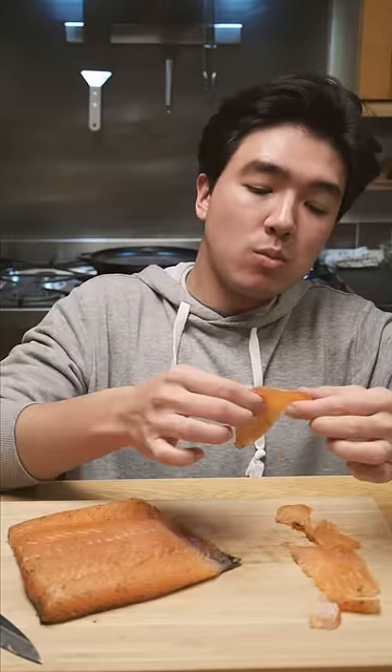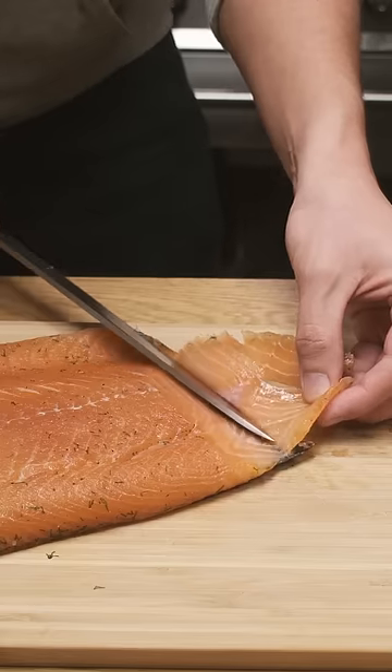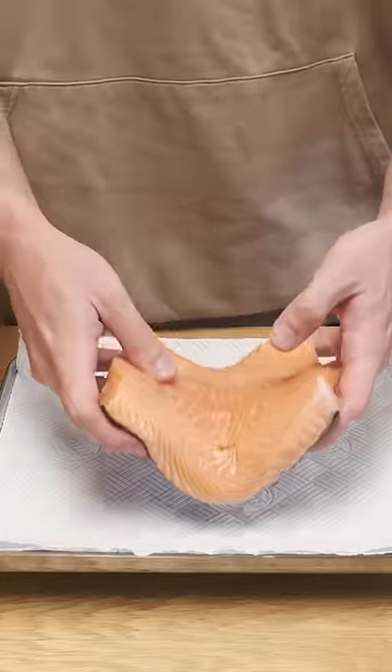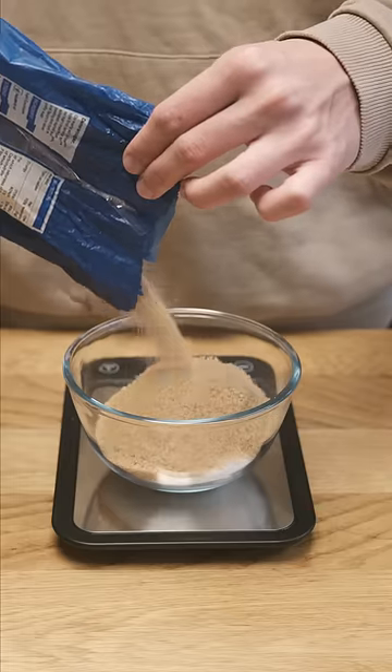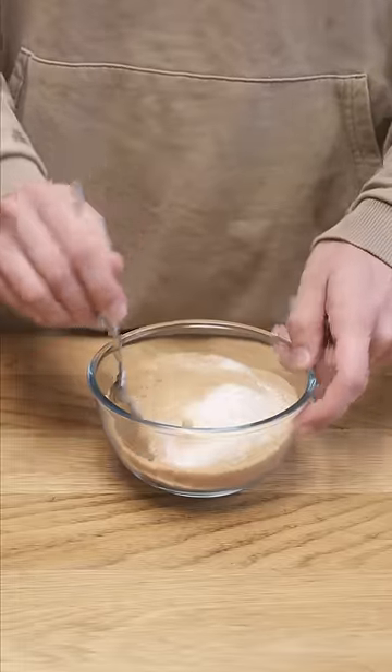I'm not a huge fan of smoked salmon, but salmon gravlax is something I can get behind and it's pretty easy to make at home. Using the freshest available salmon, I'll weigh it out — this one is about 600 grams. Then weigh out about 50% of the salmon's weight, half in sugar, half in salt — so 150 grams of salt and 150 grams of sugar.